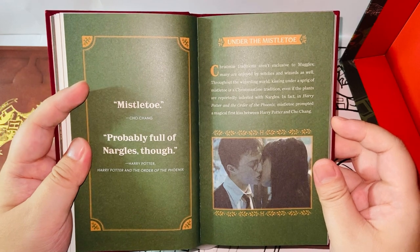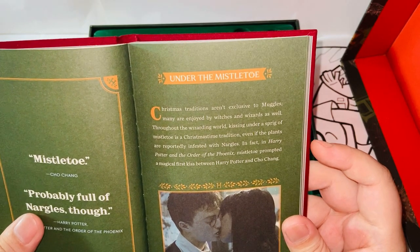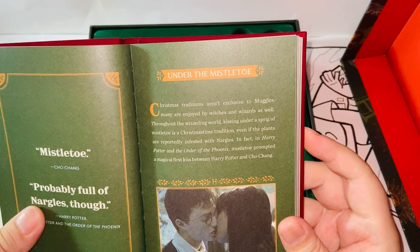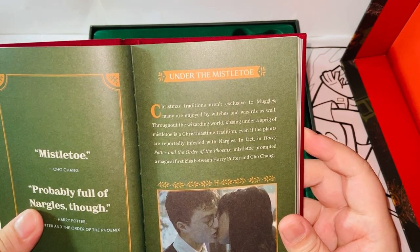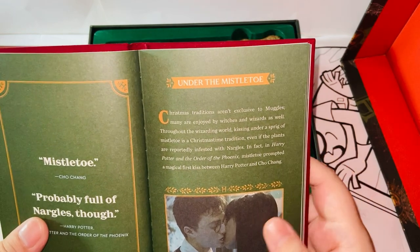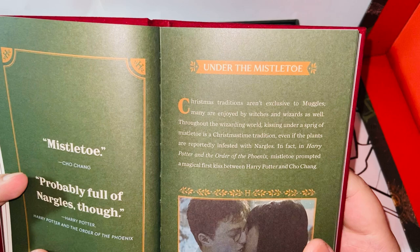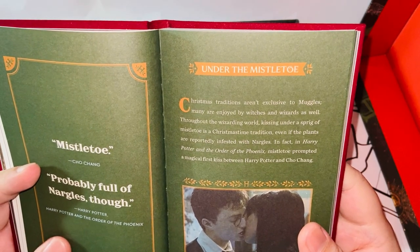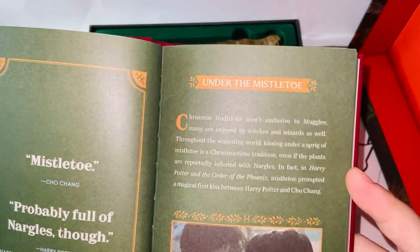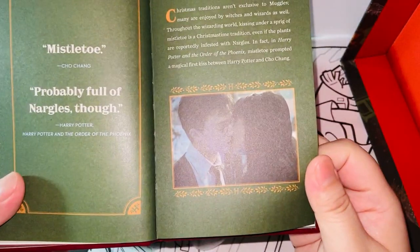Harry Potter and the Order of the Phoenix — under the mistletoe. 'Christmas traditions aren't exclusive to Muggles. Many are enjoyed by witches and wizards as well throughout the wizarding world. Kissing under a sprig of mistletoe is a Christmas time tradition, even if the plants are reportedly infested with Nargles.' This reminded me of the Order of the Phoenix — and here's the kissing scene.